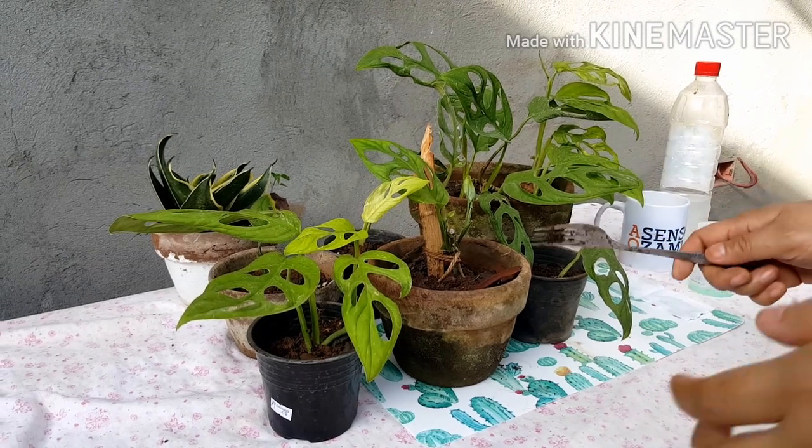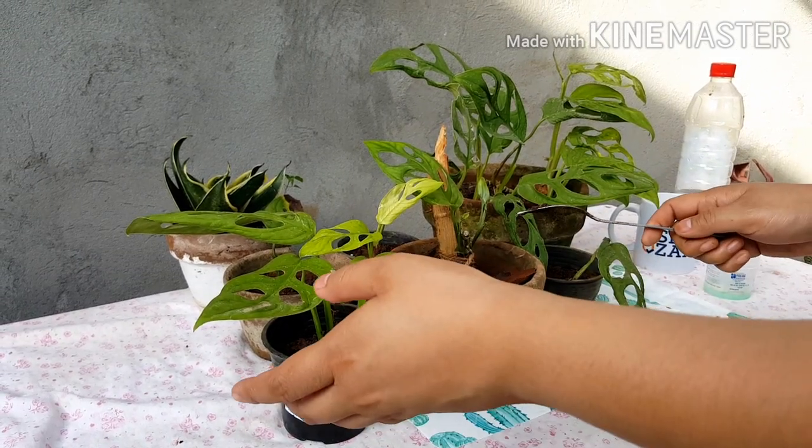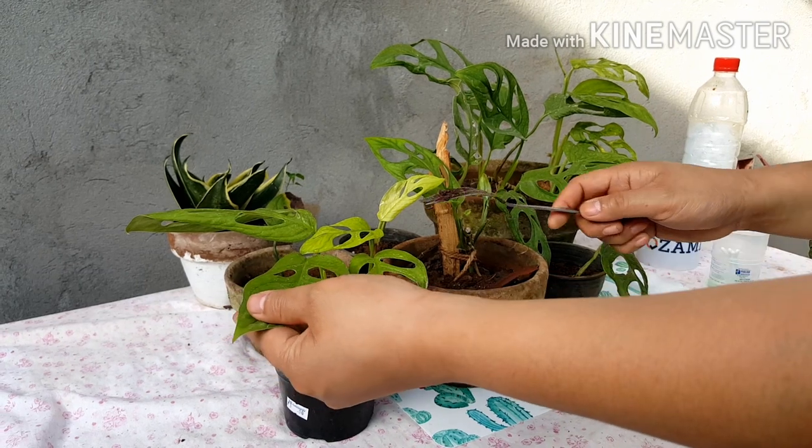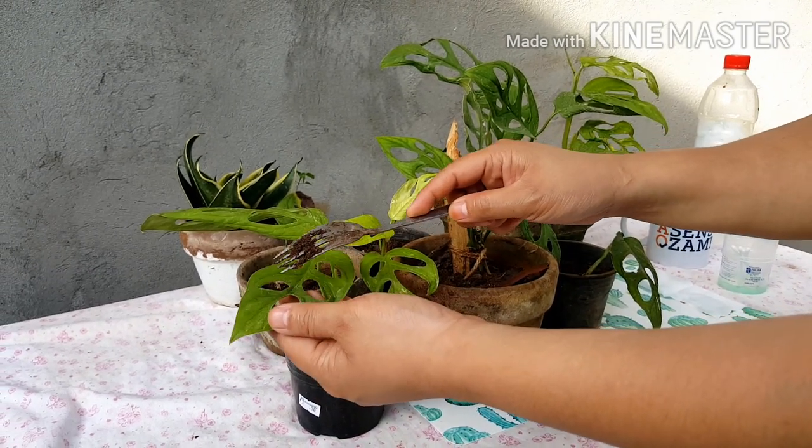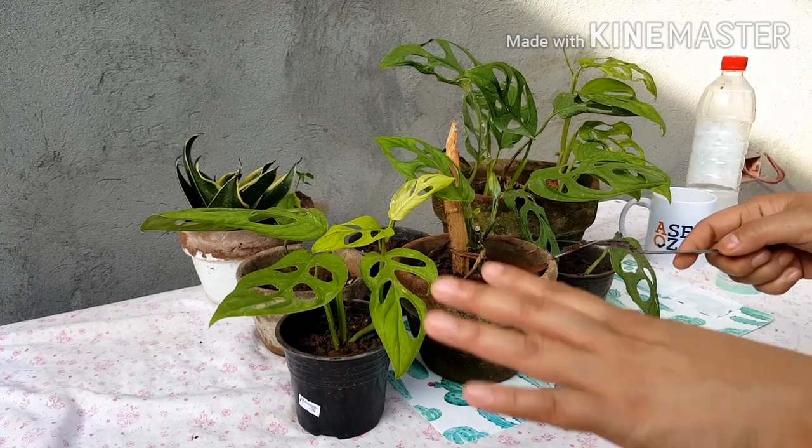The Swiss cheese cloth plants have five holes in their leaves. So let's count them: one, two, three, four, five. So it has five holes.